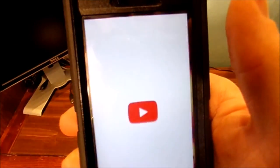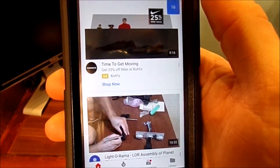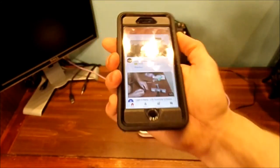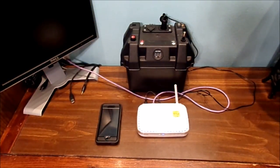Now I can go to YouTube, and by connecting it, it has power. That's pretty nifty for this little thing. Basically, just testing it.